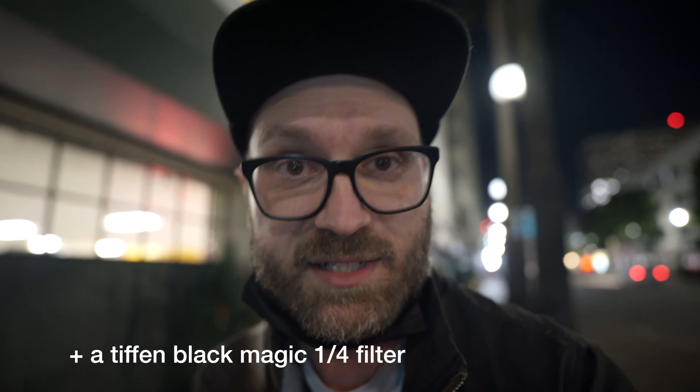I'm going to do some night street photography. Got the a7 IV with a 40mm f1.8 lens. Shooting tungsten white balance so everything will be nice and blue.